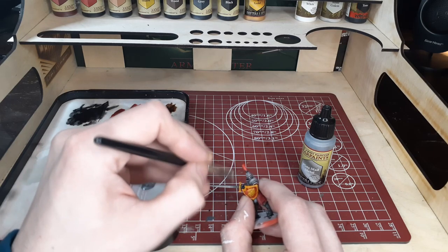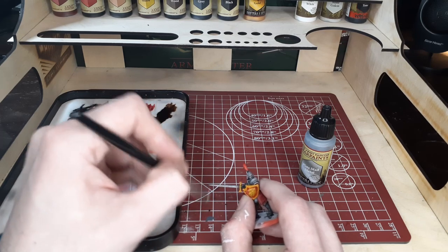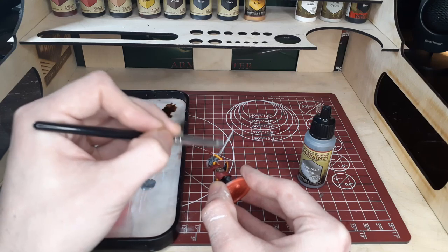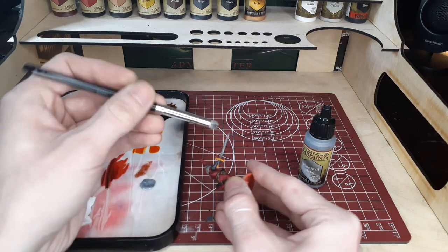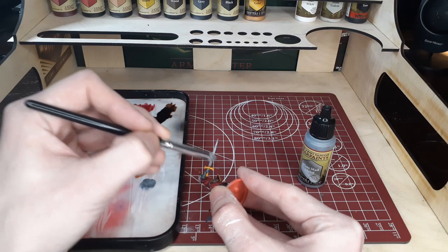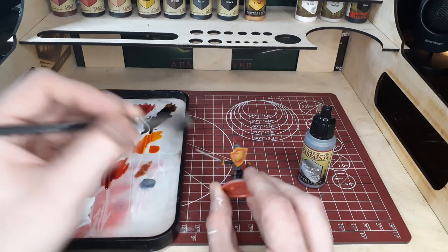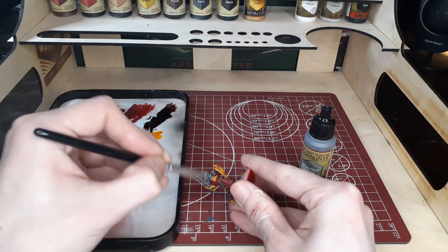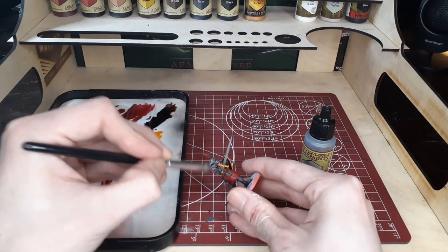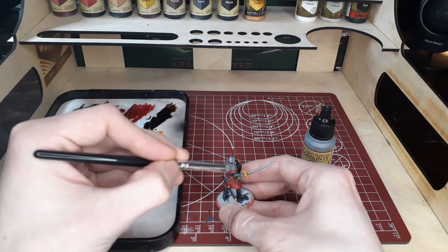We've got some Plate Mail Metal from the normal metallic acrylic line and we're just going to lightly dry brush this over the sword and all of the Gravelord Gray areas we established earlier. For the sword I'm using a slightly larger dry brush, but when you get to the armor you may want to switch to a smaller brush to avoid getting any silver flakes on areas you don't want them. Also, be sure to change your water or have an entirely separate pot of water for your metallic paints — you will transfer shiny bits and flakes over to your regular paints if you don't.